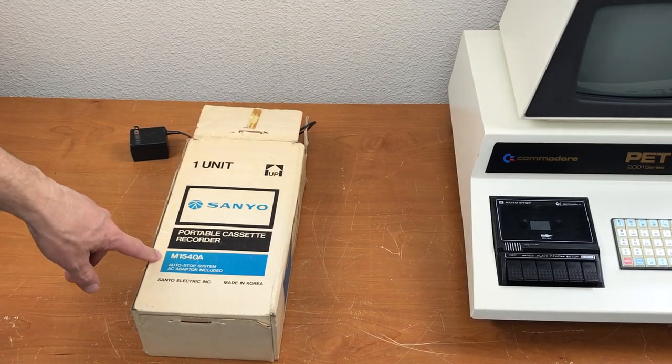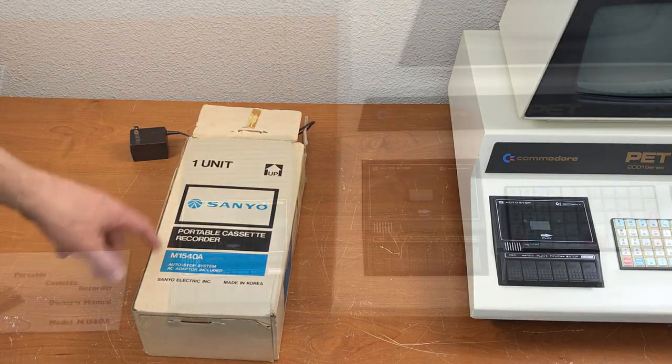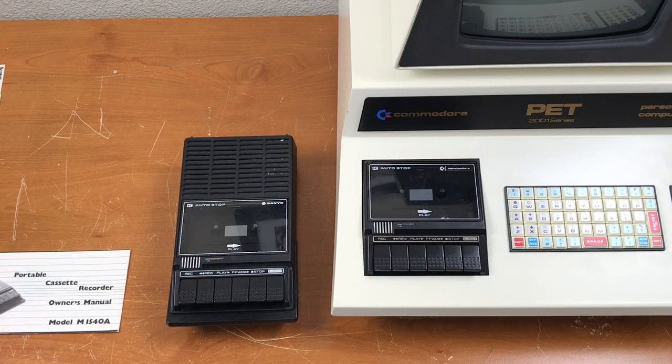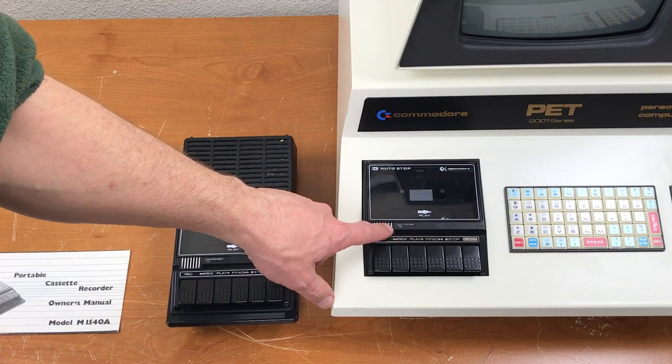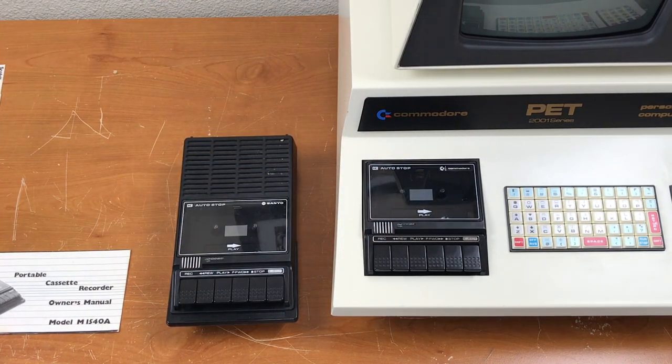We've got a Sanyo M1540A. The Sanyo M1540 is the very one that Commodore used in the first PET 2001 computers in 1977.